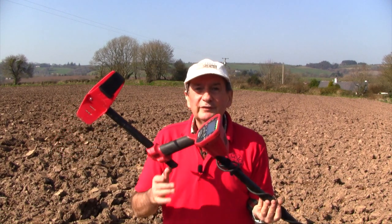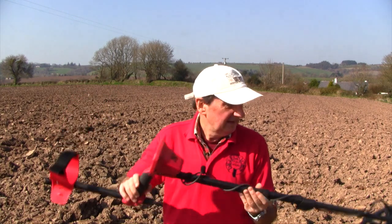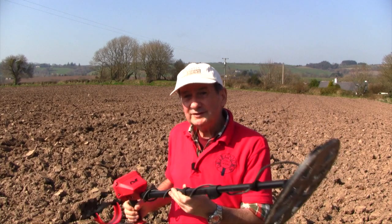I've been using the new Minelab Vanquish 540 for a few days now. This is probably my fifth or sixth time out with it, and it's actually quite good. I'm liking it. It's put together very well. It's nice and quiet — runs very silently.